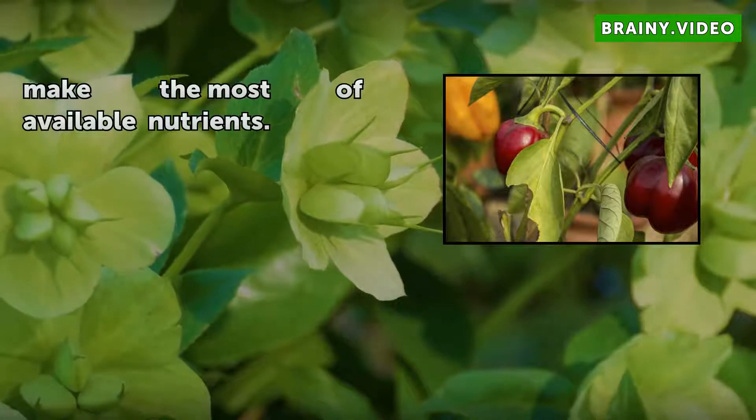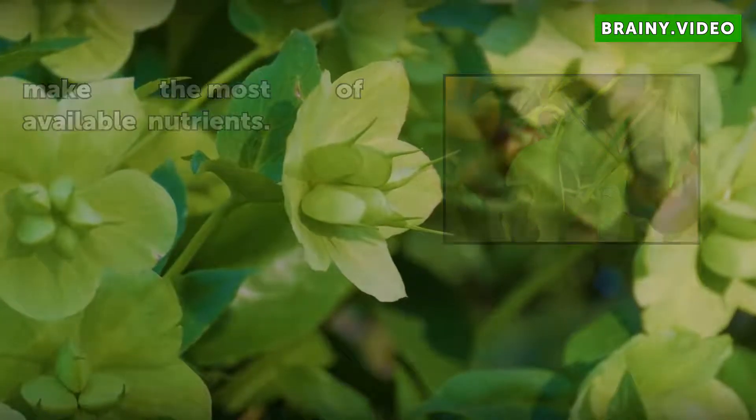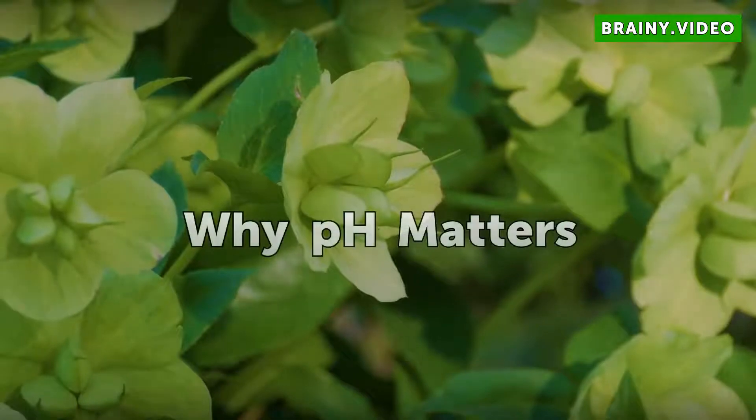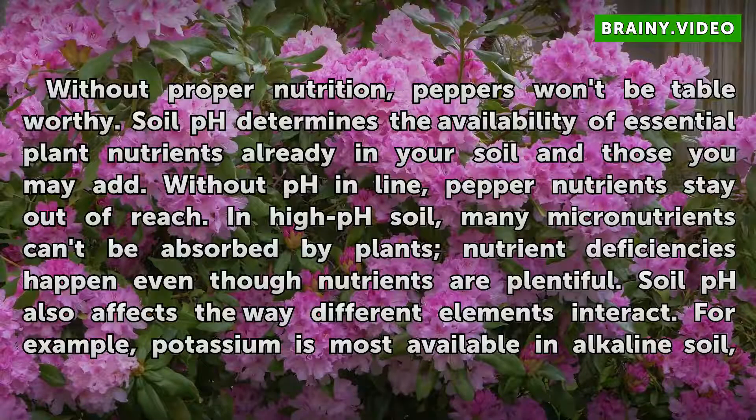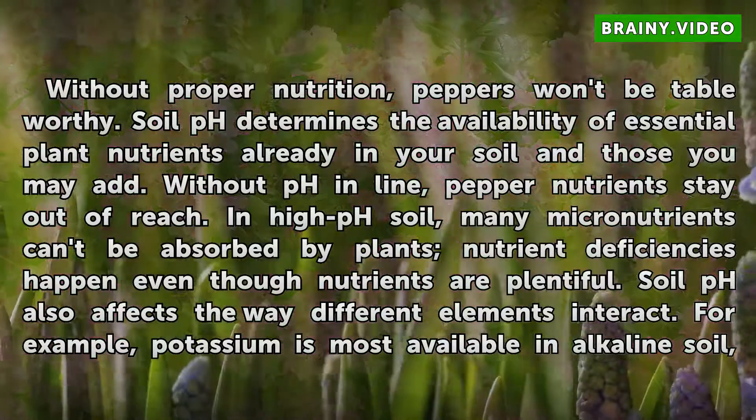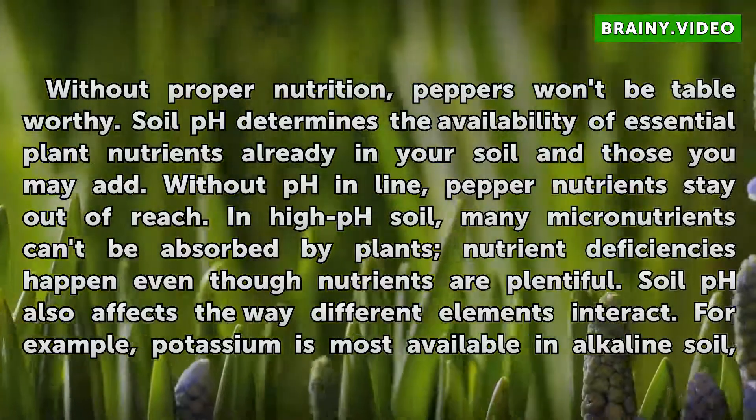Why pH matters: without proper nutrition, peppers won't be table-worthy. Soil pH determines the availability of essential plant nutrients already in your soil and those you may add. Without pH in line, pepper nutrients stay out of reach. In high pH soil, many micronutrients can't be absorbed by plants, and nutrient deficiencies happen even though nutrients are plentiful.